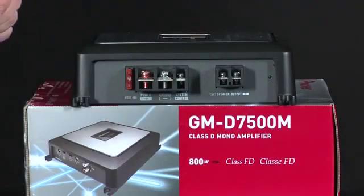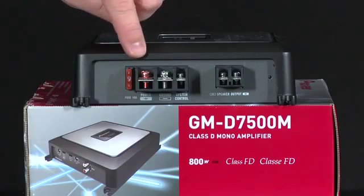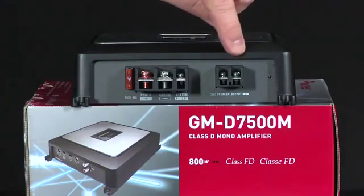On this side of the GMD 7500M, we have a 40 amp replaceable fuse. We have power and ground that would come from the vehicle's battery, and the system remote turn-on that would come from the in-dash head unit. Over here are the speaker output terminals for a mono amplifier.